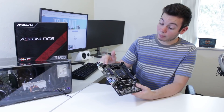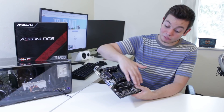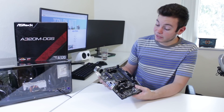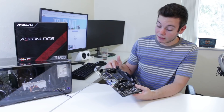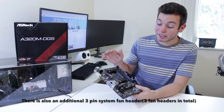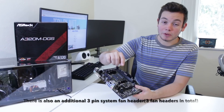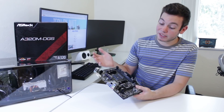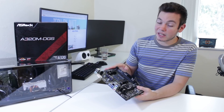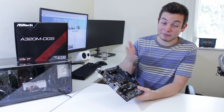There's your standard 4-pin power connector, standard 24-pin power connector, and standard front panel IO including USB 3, USB 2, and front panel audio. In terms of fan headers, there's one CPU fan header and one additional system fan header, both 4-pin. That means you're really only going to have the CPU fan plus one system fan without a fan hub or splitter, but for a system running an A320 board, one system fan should be enough. If you want more, just buy a fan splitter.